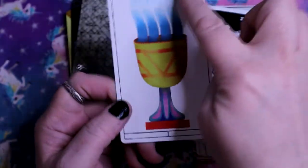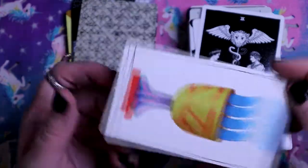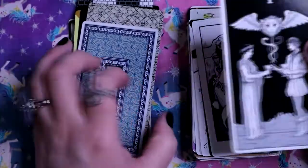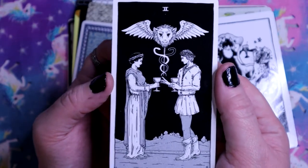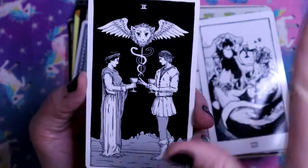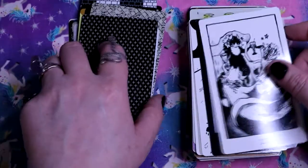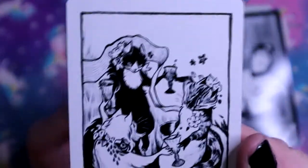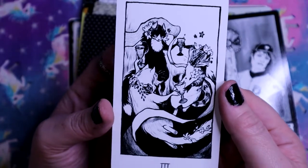Ace of Cups - the water's flowing in, which is actually perfect for when it's reversed because the water flows out. Two of Cups - very standard imagery, it feels like the Lovers all over again, feels like Rider-Waite-Smith. And here we've got the Three of Cups with cats - you know me, I love all the cats. So we've got some cats partying here.